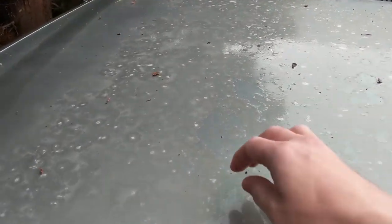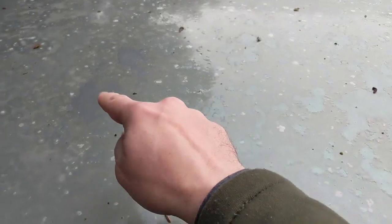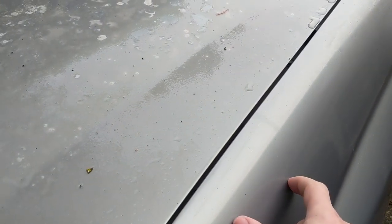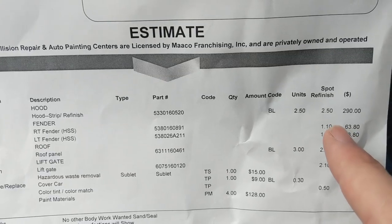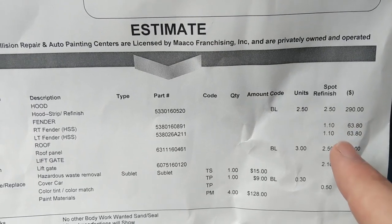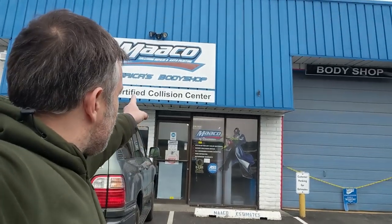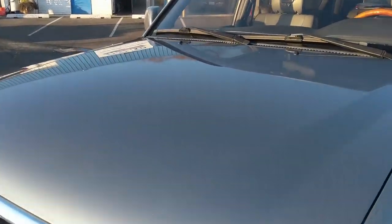Tuesday morning, about 8 a.m. — dropping the truck off at Mako here. They're going to sand through the clear coat to the base coat, put a new base coat layer down, and then a new clear coat layer. I have the option to feather in the fenders so the new paint matches the old paint, since there'll be fading on the existing paint. The estimate shows feathering in the fenders at $63 a piece — so $125 just to color match. End of the day, two days later, and it's done. Looks gorgeous. No more paint damage on my truck.